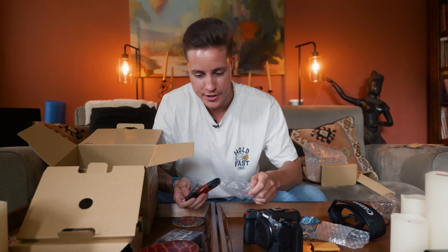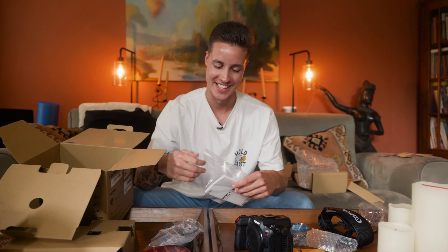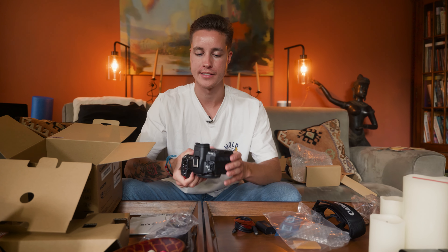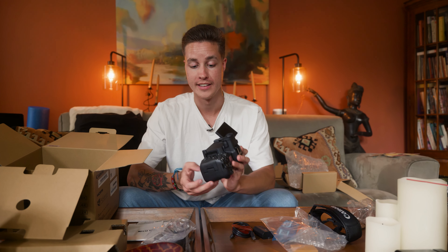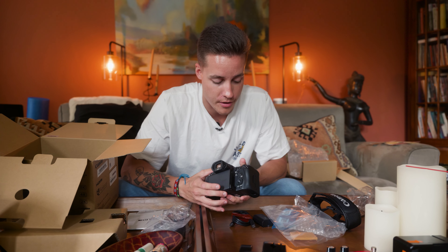I'm really excited — we have a small shoot on Thursday and we're gonna shoot with this. It's a huge upgrade: 40 to 45 megapixels compared to the previous 20 to 30. It obviously shoots Canon RAW, 8K RAW, bigger sensor — this is a massive upgrade. It also has dual card slots and has all the buttons.